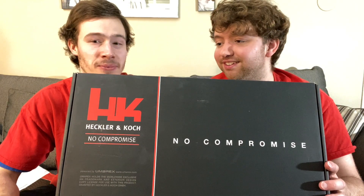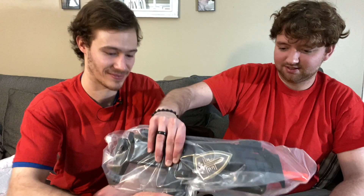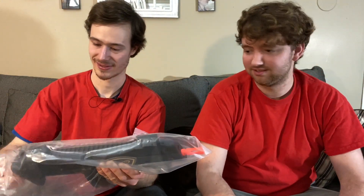Alright, we got to show this one. This is the one I have been waiting for my whole life - no compromise. This is actually a surprise, it's a gift. It looks pretty nicely boxed. Check it out - wow, this is nice and heavy!